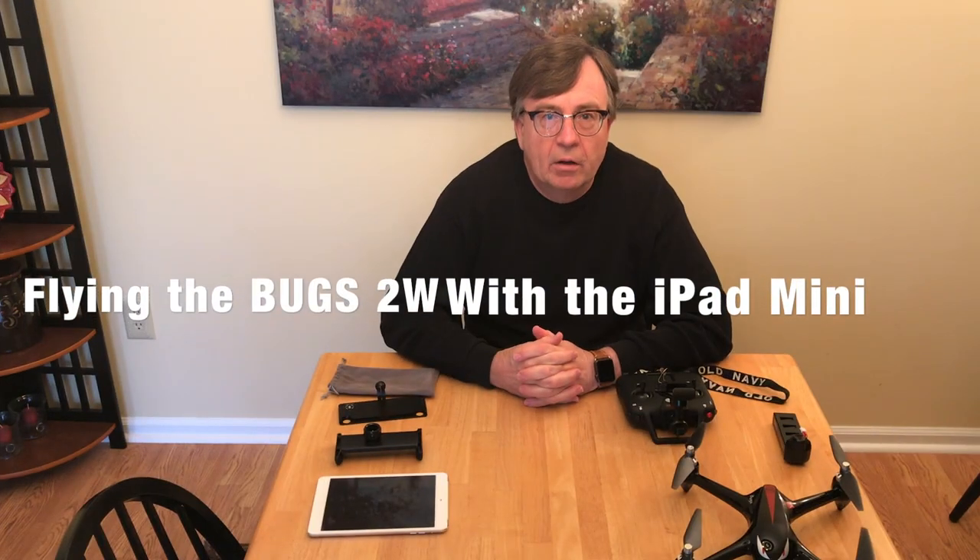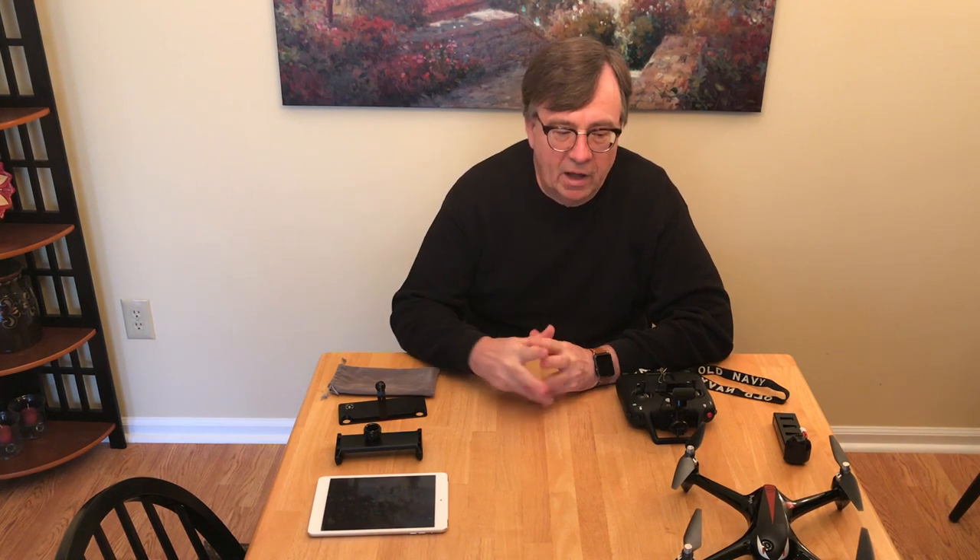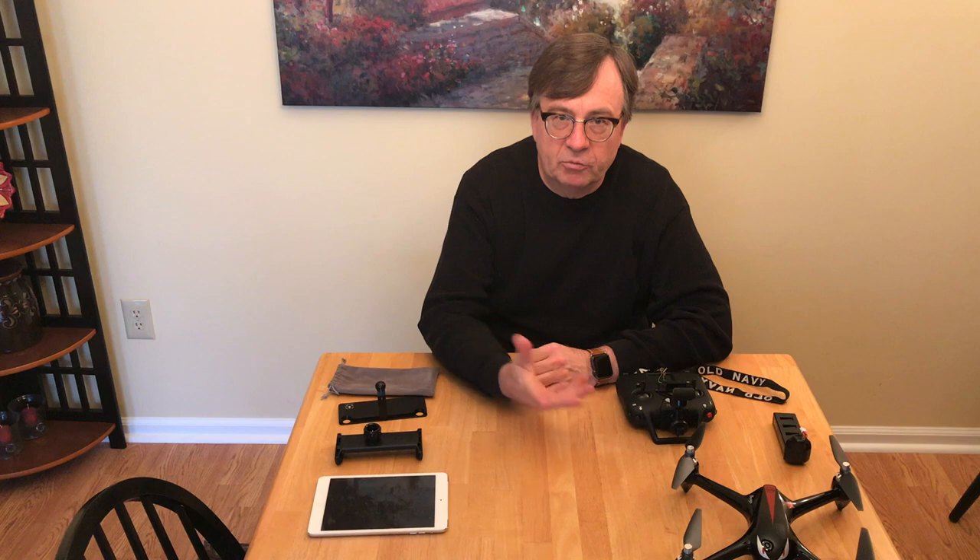Hello everyone, Ron here. Today's video is for Mike Birdman Cruise. We were discussing this morning what devices could be used to fly the Bugs 2W, as well as some future devices you might think about getting, like the Yuneec Breeze ones that require a so-called 5G connection.